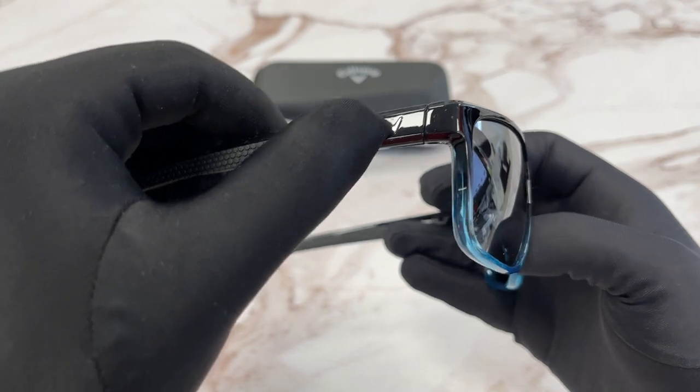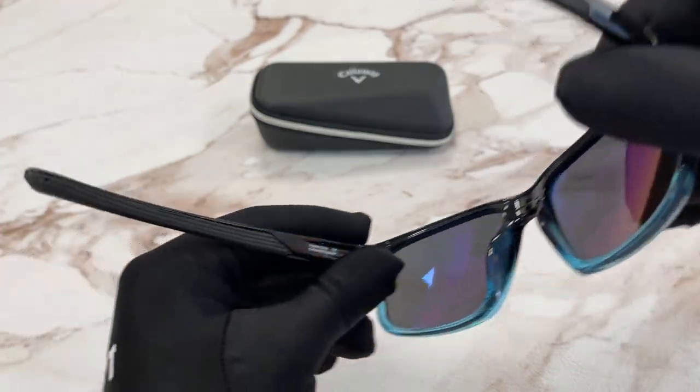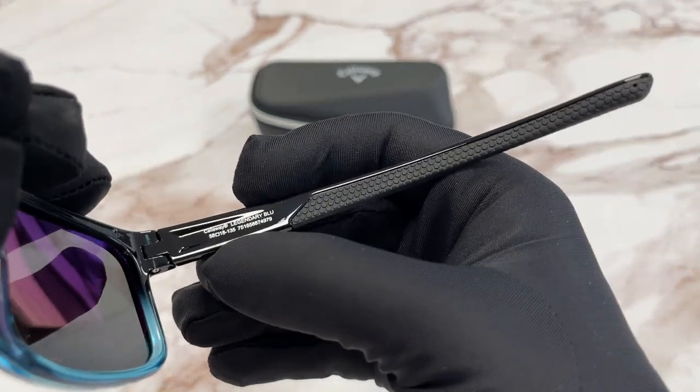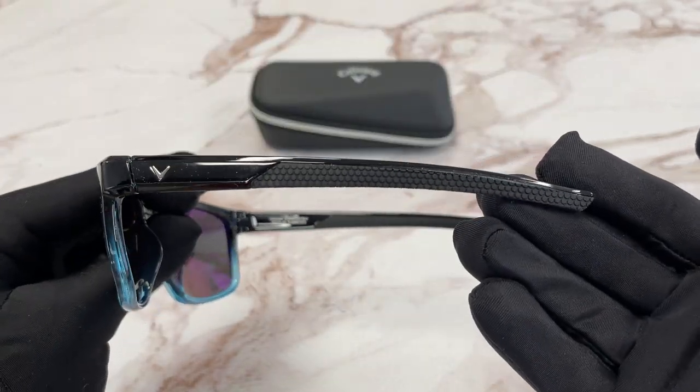On the temples here we have a Callaway emblem in silver. This is the inside of the frame. Over here on this side we have the model number, color code, and the dimensions. This side of the temple is the same.